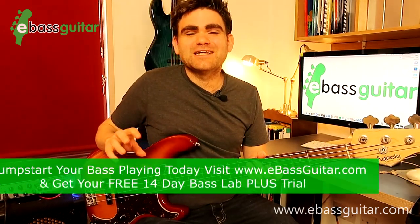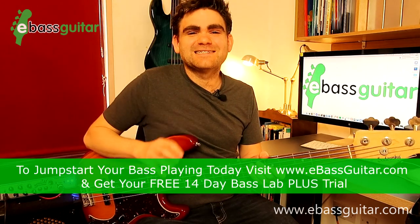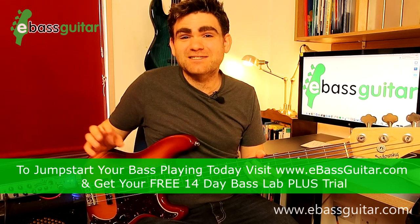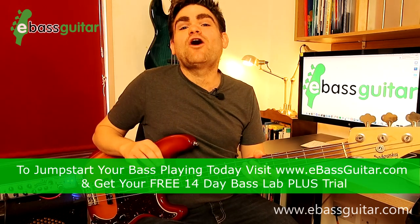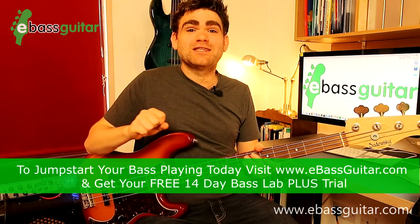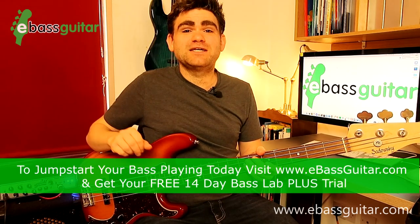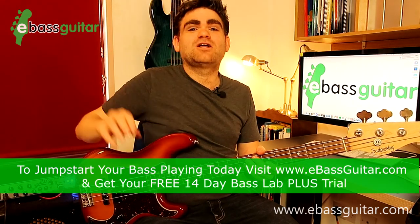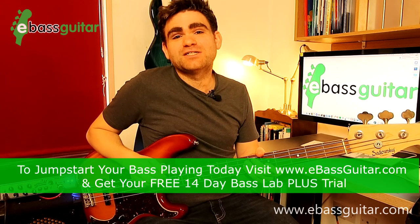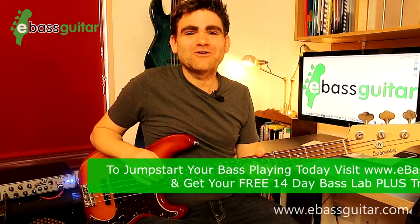If you're enjoying this lesson, make sure you jump over to eBassGuitar.com and check out the Bass Lab Plus. It's a step-by-step program designed especially for beginner to intermediate bass guitar players, teaching you everything from your very first notes through to constructing bass riffs and playing walking bass lines all over the fingerboard. Click the link in the description below where you can join free with a 14-day trial.